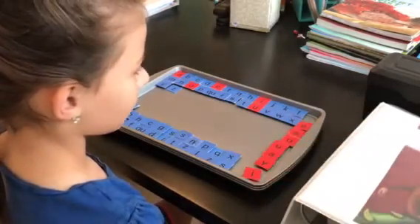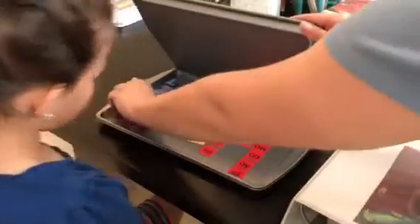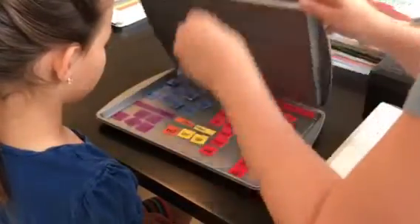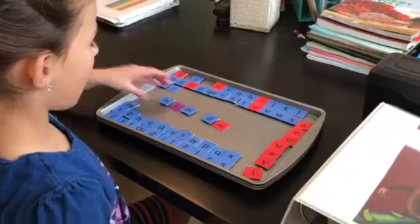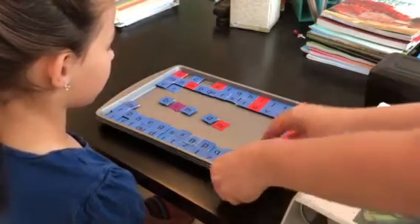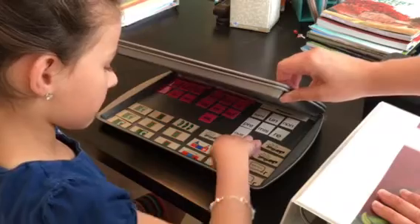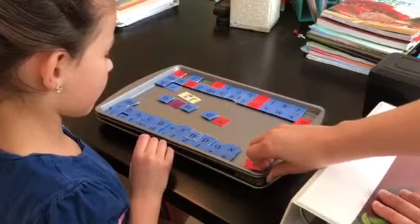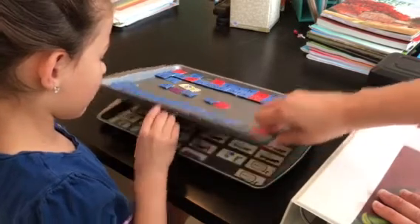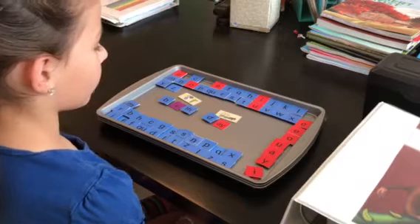Each lesson starts with a review of some earlier teams. I spell out a word for her using the tiles, she divides it into syllables and reads it to me. For example: birthday. Then she marks the syllables — the first one is an R-controlled syllable, and the second one is a vowel team.